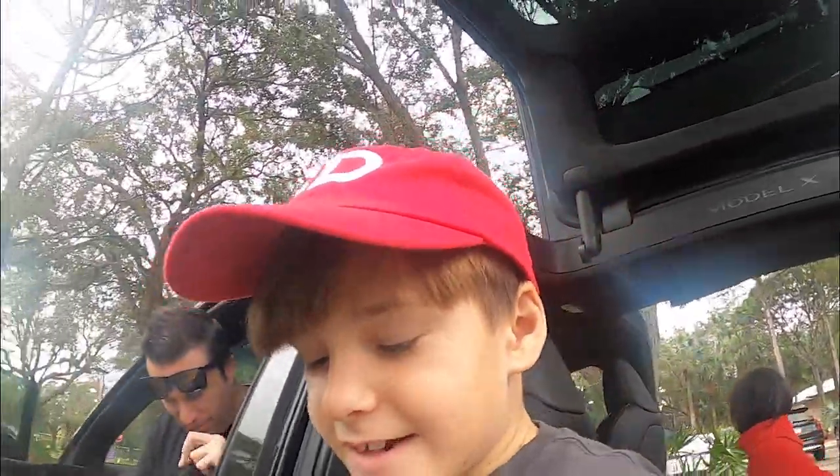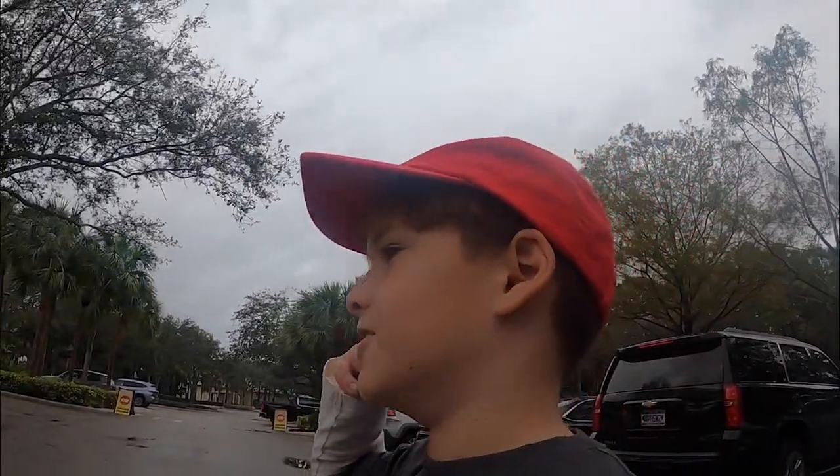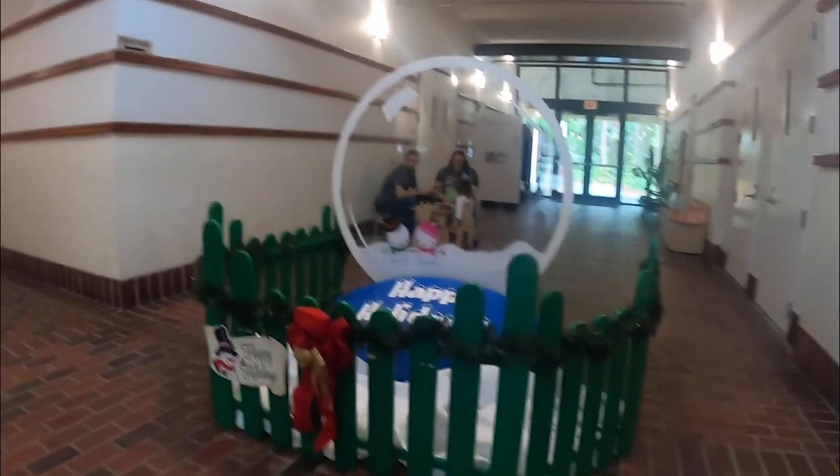Hey guys, welcome to the Daniel Show! Today we're at a museum and it should open in one minute because it's 9:59 and it opens at 10. Lots of Christmas decorations — there's nine days until Christmas. Let's open, happy holidays! We're here at the earliest time so I don't think anybody will be here.